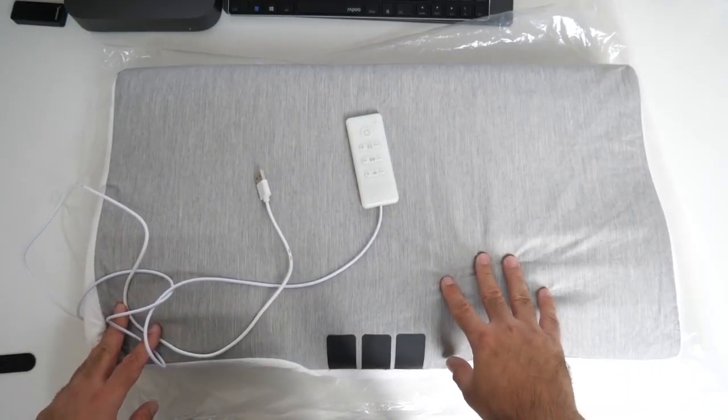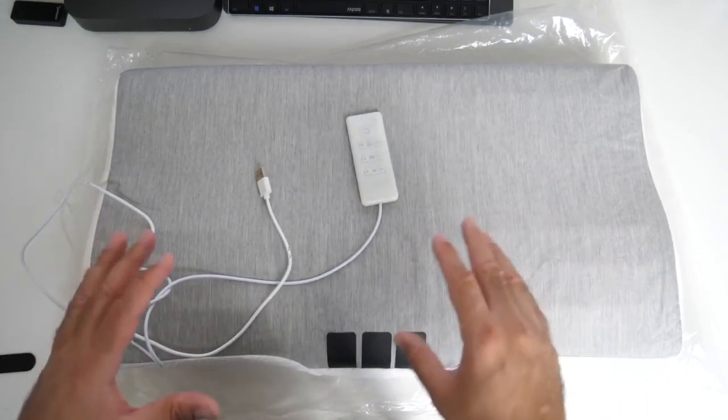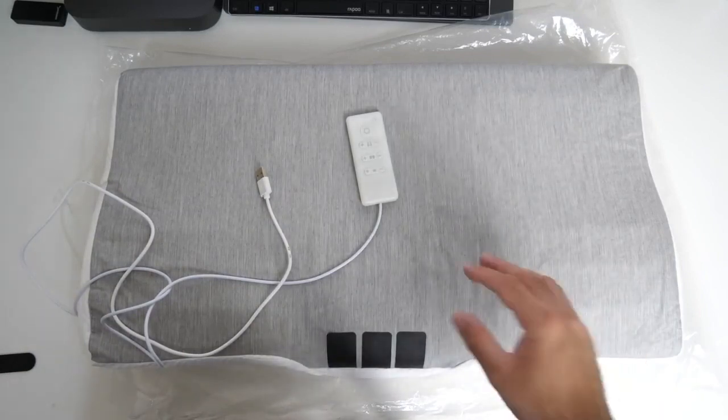The best part about this massager is it will massage you and put you to sleep, and once you're asleep it will detect that because it's got sleep sensors built in. It will then automatically turn off the music, turn off the massager, and let you sleep in peace.